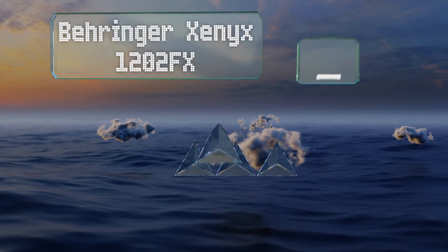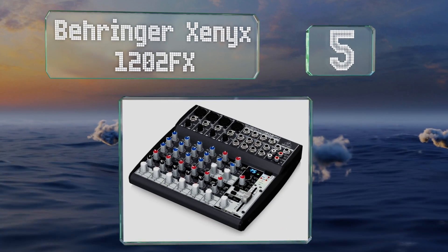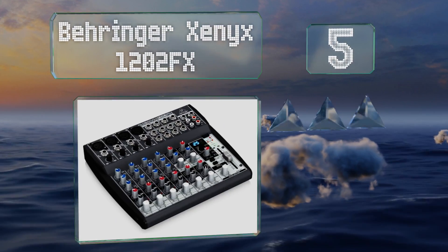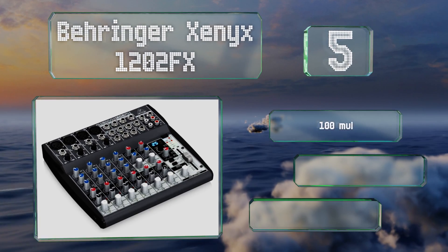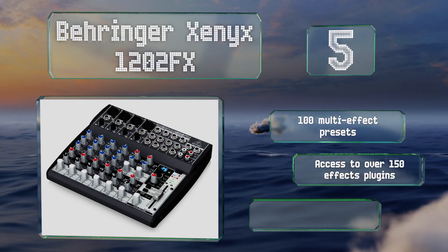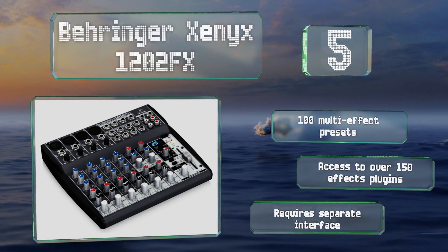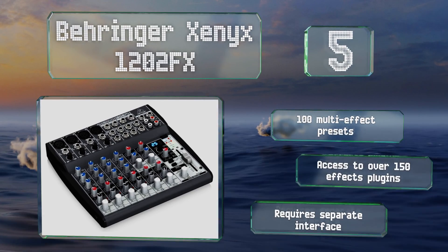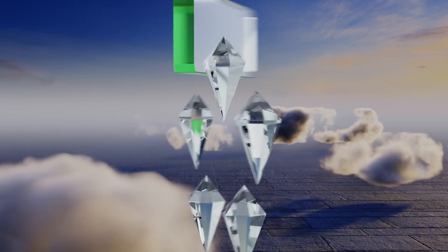Halfway up our list at number five, don't let the size of the Behringer Xenix 1202FX fool you — it's a dynamic tool with four powerful preamps and a wide range of ways to manipulate audio on each channel. It comes with 100 multi-effects presets and access to over 150 FX plugins, but it requires a separate interface.